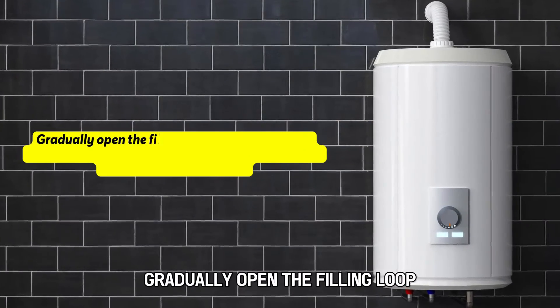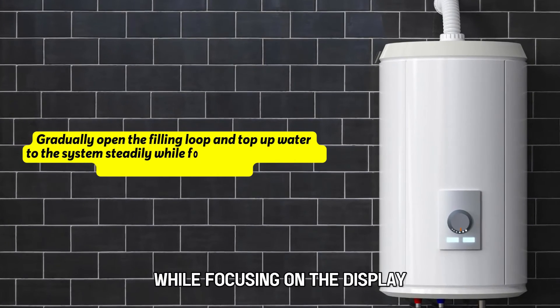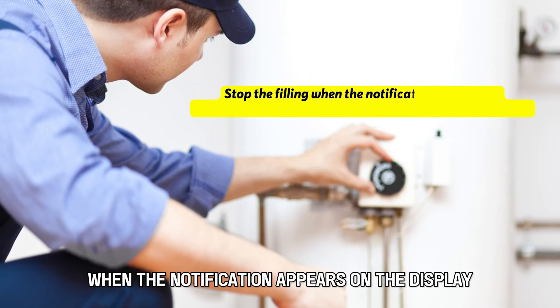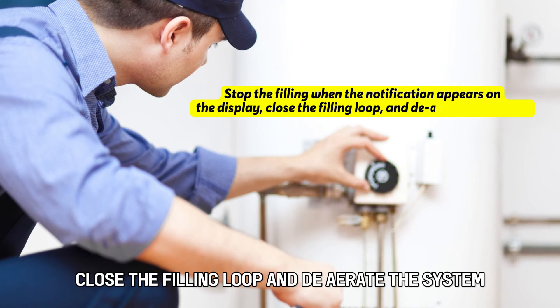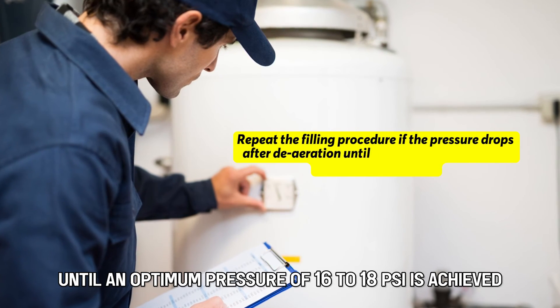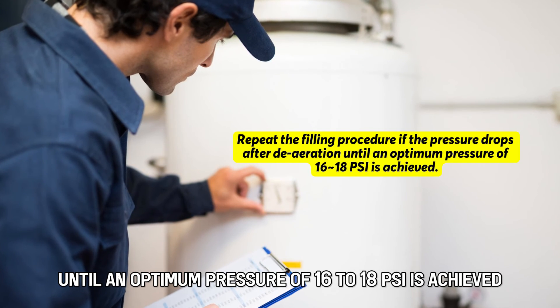Gradually open the filling loop and tap up water to the system steadily while focusing on the display for the stop notification. Stop the filling when the notification appears on the display. Close the filling loop and de-aerate the system. Repeat the filling procedure if the pressure drops after de-aeration, until an optimum pressure of 16 to 18 psi is achieved.